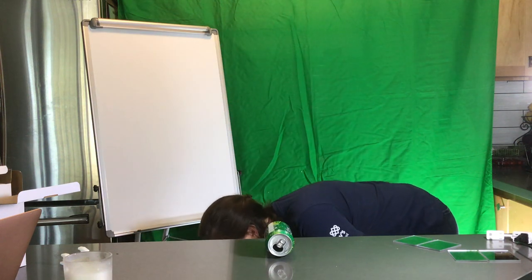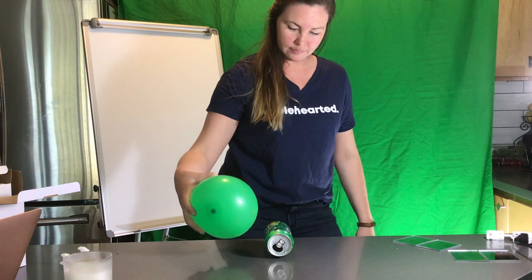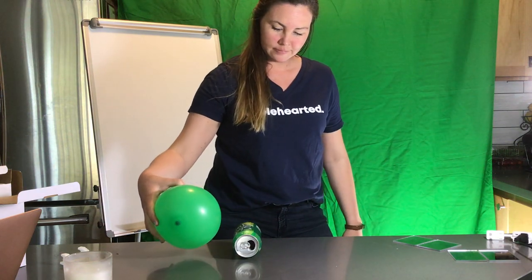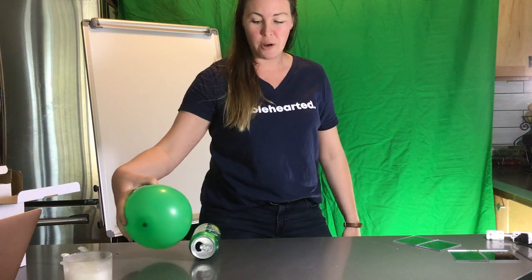A little more charge. And the can starts moving. So what kind of energy forms are we seeing in this experiment?